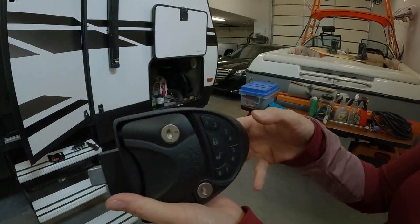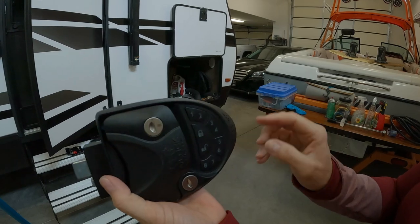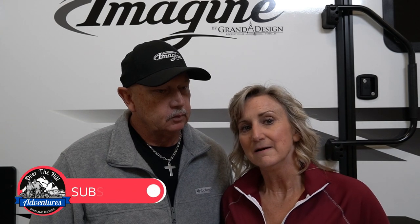Hi, we're Stan and Rhonda from Over the Hill Adventures, and today we are going to do an install video. We're going to put on the original keyless entry system onto both of our doors. In the past, we had purchased one keyless entry system and really liked it — it was very convenient. We had locked ourselves out of the trailer a couple times, so we put it on one door. But now we've decided, for several reasons — not just convenience but for safety too — that we're going to go ahead and put these keyless entry locks on both doors and our base storage doors as well.